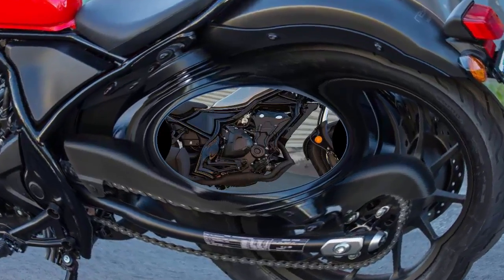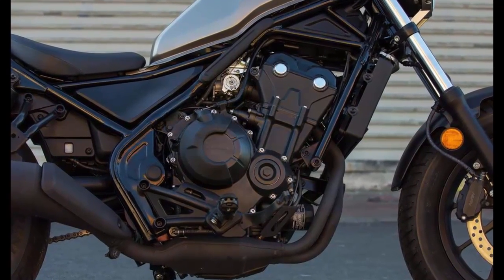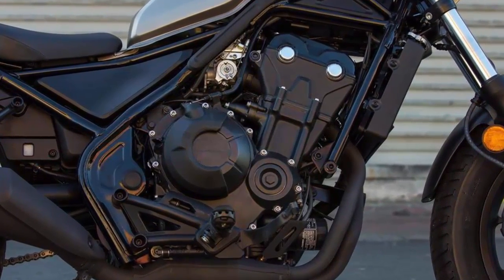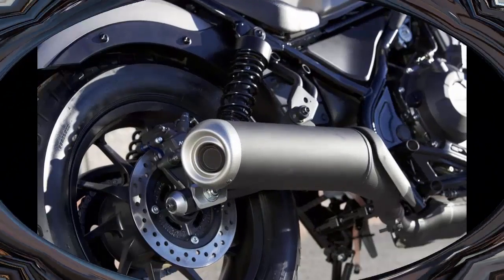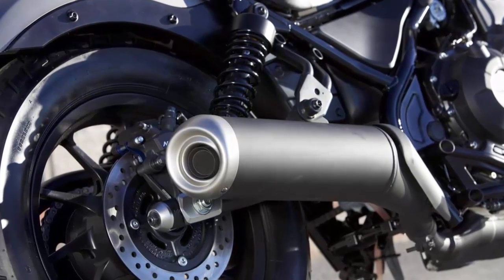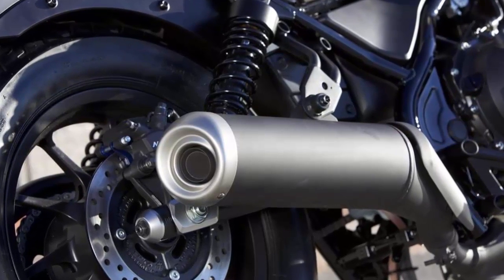If we're talking customization, I would go ahead and remove the full steel rear fender that was purposefully designed by Honda to be easily disposed of via a few bolts, giving it the complete bobber look that the kids sure do love these days, as well as add some clip-ons because damn it, I think that would look cool.